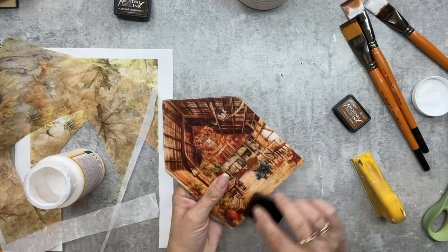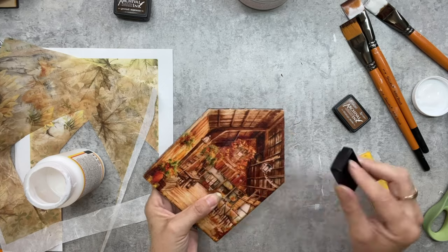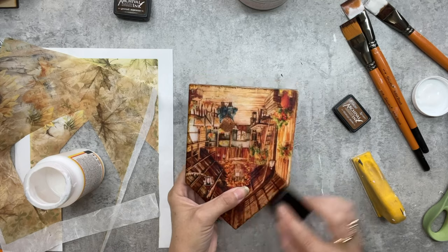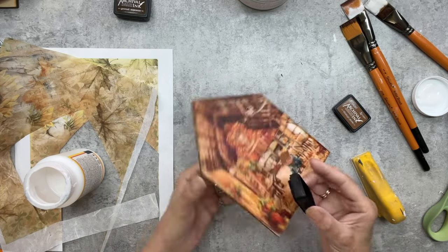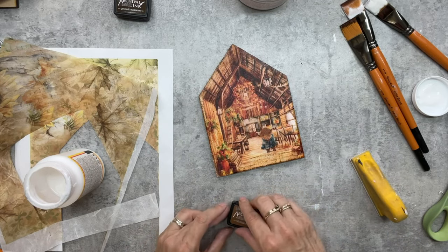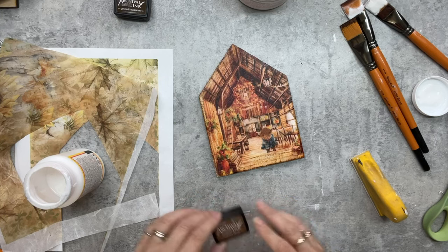I'm applying the mod podge in a nice even coat — doesn't have to be too thick. Then I'm going to apply my ink. The reason I usually do it this way is because if you don't like it or want to enhance it more — smudge it out for more depth — it can be done over the top of the mod podge. Whereas if you put your mod podge over top of the ink, there's no moving it because the paper really holds it.